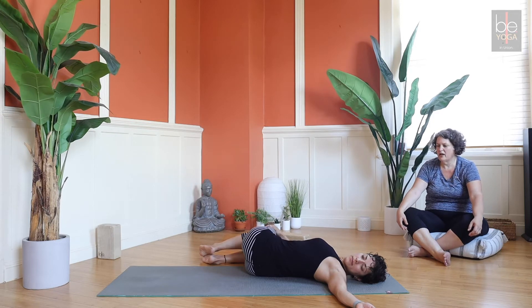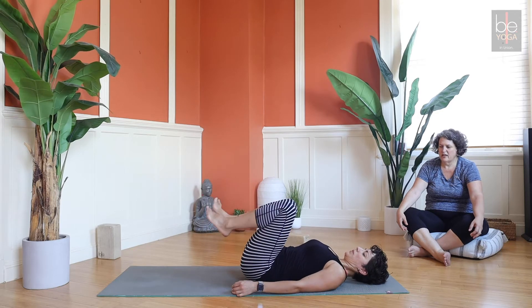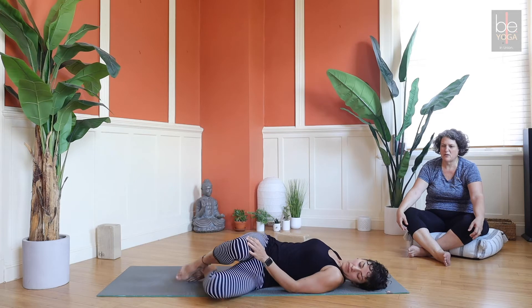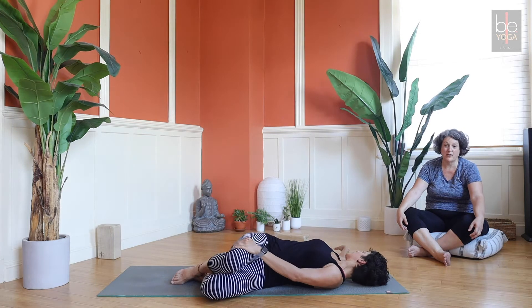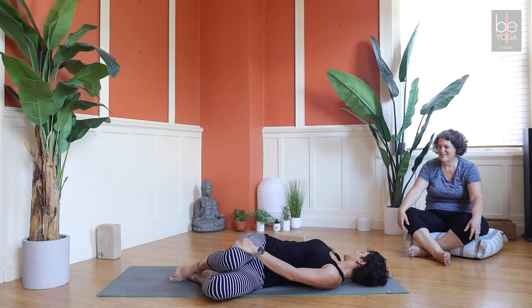When you're ready, inhale your knees back up to center and exhale them over to the other side. If you want to reset yourself into the middle of your mat - sometimes we come off center - it really doesn't matter, but if you're somebody who likes to stay organized that way, you can reset.